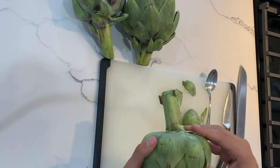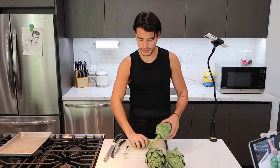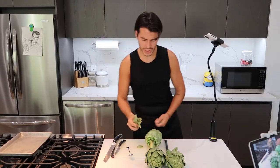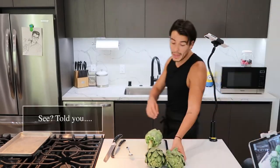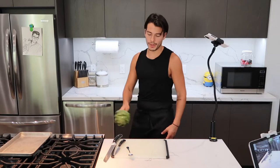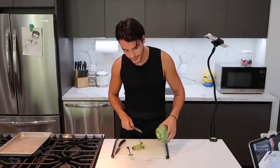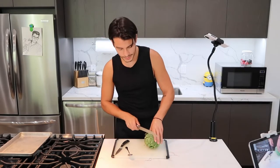If you're like me and you buy organic artichokes, they may be a little dirty with dirt, so just give them a rinse. You grab your artichoke — look, I'm the Statue of Liberty — you want to cut off the base, the stem. You want to leave it so they can stand up on their own.